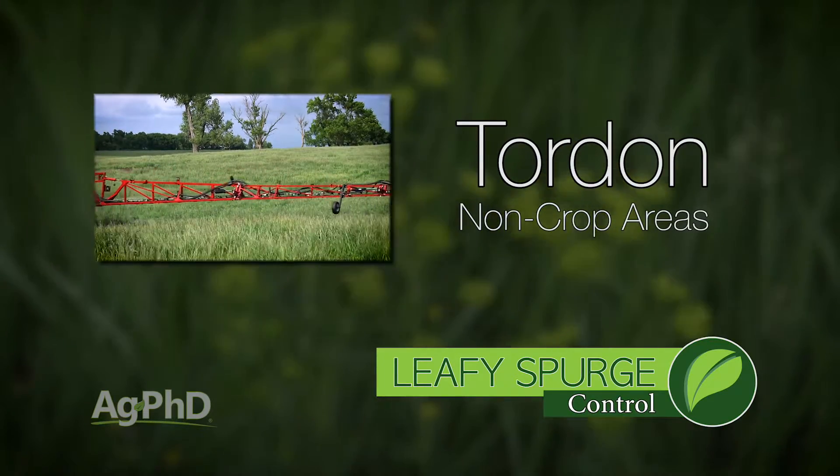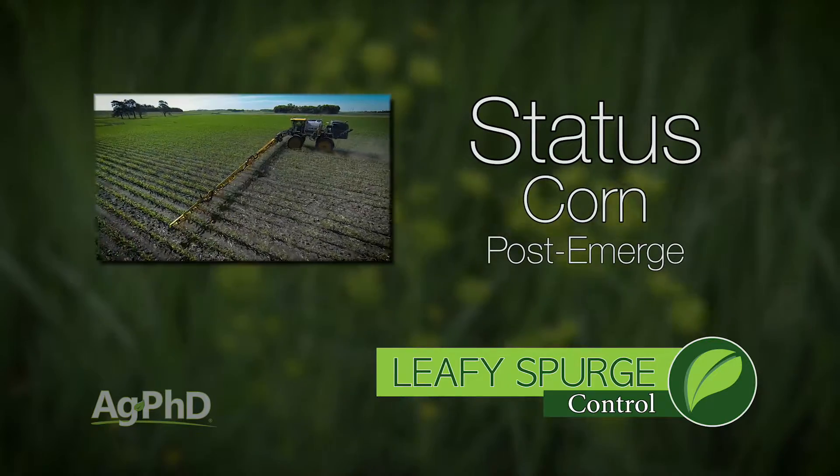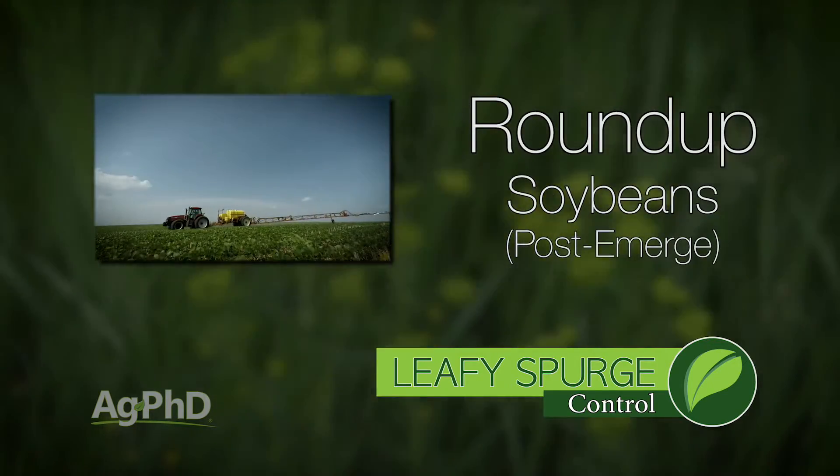Out in crop fields we're not too worried about it. In corn I'd use Status post-emerge; in soybeans I'd use Roundup. You don't have a lot of options, but those are definitely the best in those crops.